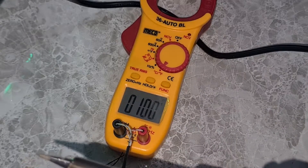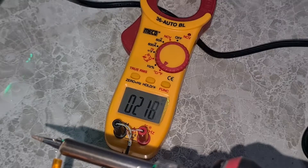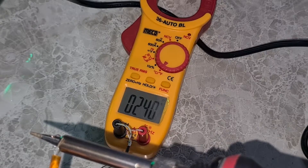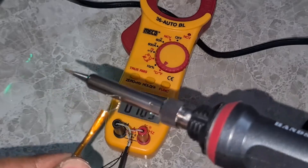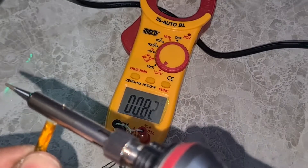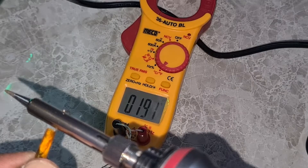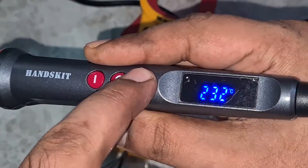That's the thermocouple — as soon as we place it on the tip of the soldering iron, the temperature increases. I know it won't be perfectly accurate since we're just holding it on, so there will be some fluctuation. I just want to show whether the iron is actually reaching the temperature shown on the display. It's hovering between 225 and 250 degrees, with variance because I'm holding it by hand, and also because the thermocouple is on the outer surface of the tip.